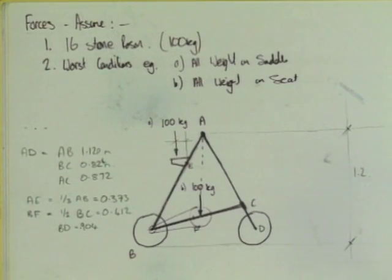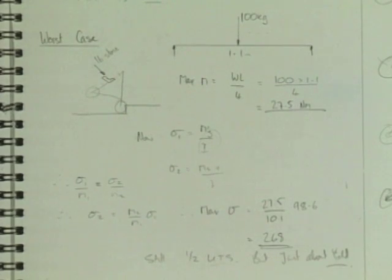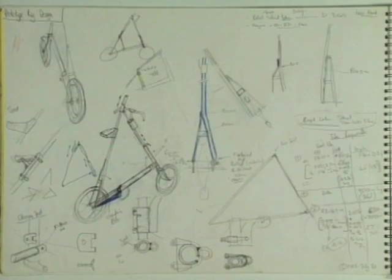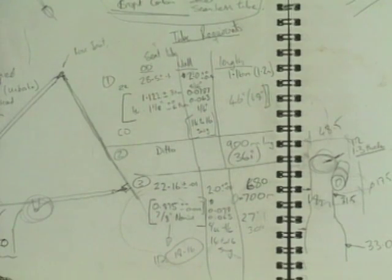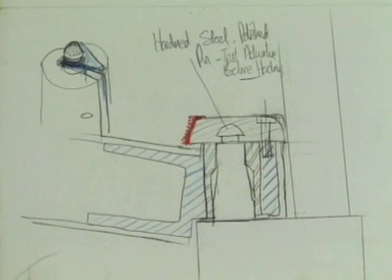Getting from sketches and wire models to the real thing involves engineering science. He started with very rough calculations on bending moments and weight distribution on the triangle, just to see that it was feasible. As the project progressed, the calculations became more sophisticated, looking at actual materials, wall thicknesses, and other details.